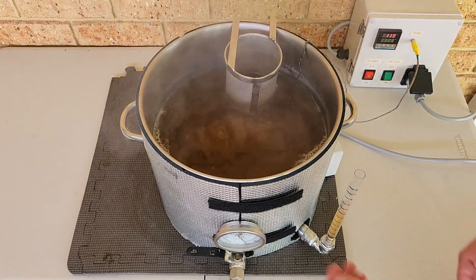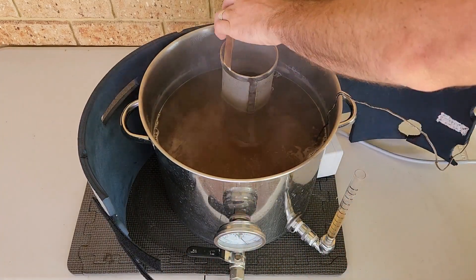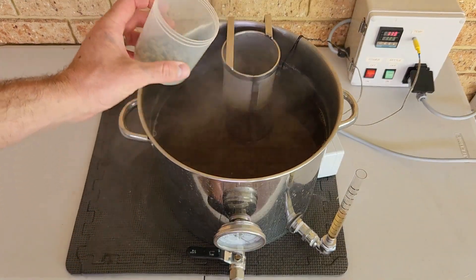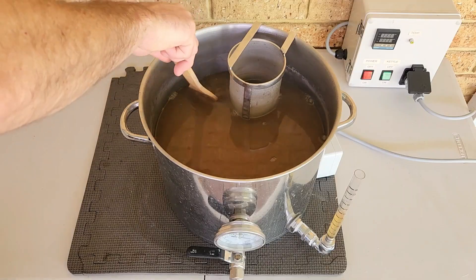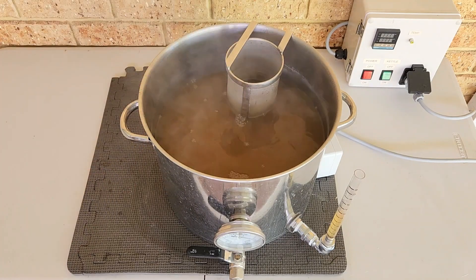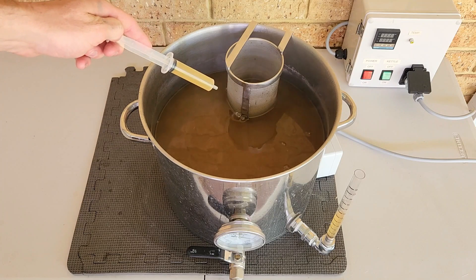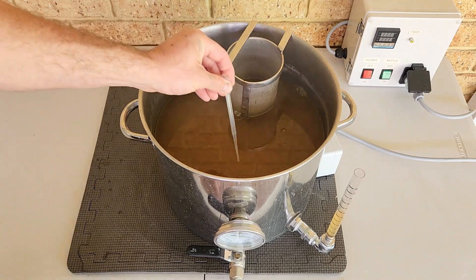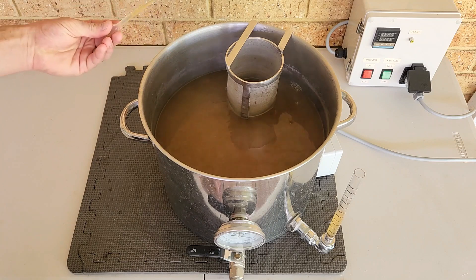With the 30 minutes done, it's time to cut the heat to my boil and remove my insulation. Because I'm doing a flame-out addition, I need to add my second lot of hops to the hot wort and let that stand for 10 minutes. After 10 minutes has passed, give the wort a gentle stir. Then with a syringe, I'll take a small sample so that I can cool it quickly and measure my post-boil pH, so I can determine how much acid I need to add to adjust prior to pitching. I'll also take another small sample to measure my post-boil gravity, which will then become my original starting gravity.